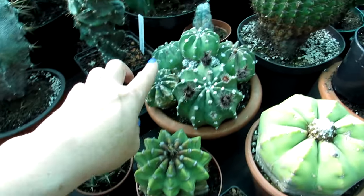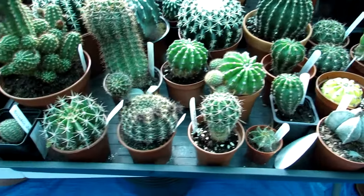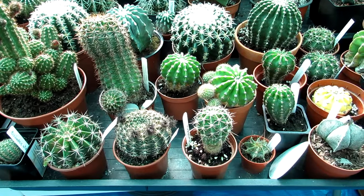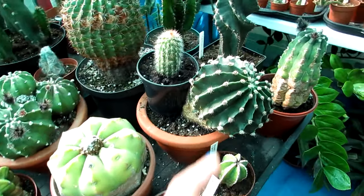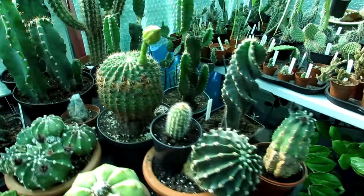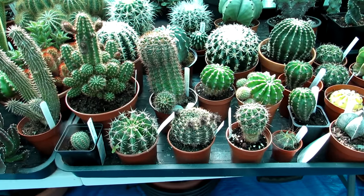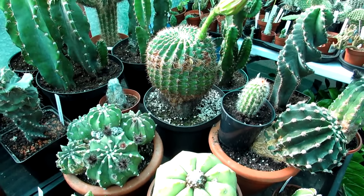The Echinopsis subdenudata, nicknamed the domino cactus because of the lovely spotted areoles - gorgeous beautiful plants even when out of flower. This genus is great for beginners because it is very easy to get into flower. As long as you can give them a cool and dry winter rest period, they will flower very abundantly from spring right through to summer and even into fall. These plants are also very cold hardy - they can take minus temperatures if kept dry and away from excess damp.